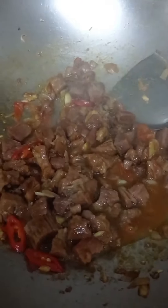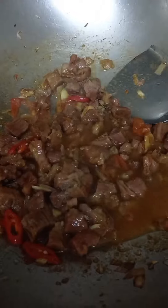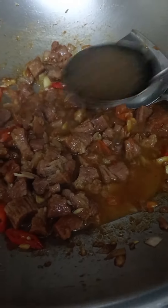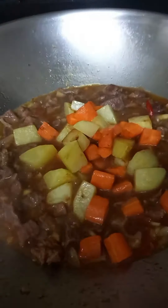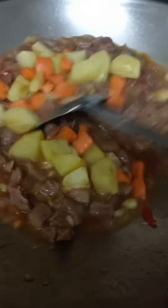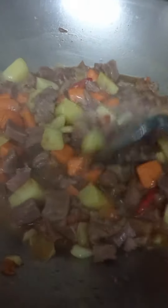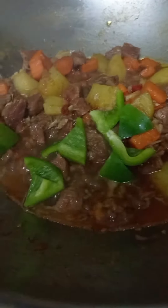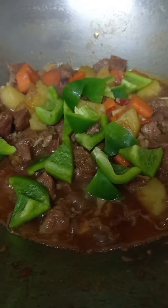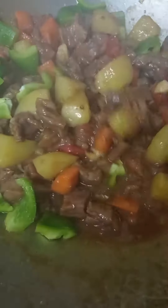Beef braise. Fried carrot and potato. Bell pepper or green capsicum. Cook for another 10 minutes.